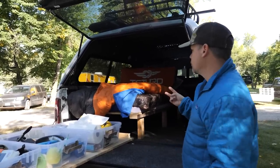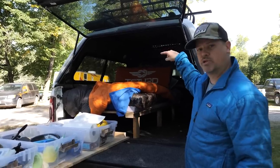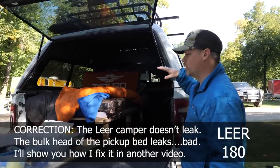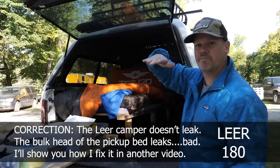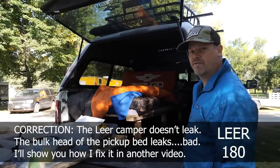So those are the two real downsides I saw. The camper top also leaks — this is a Lear, I don't remember which model, but it's the one that bumps up and it leaks. So I've got to take it back to the factory and have them redo it.